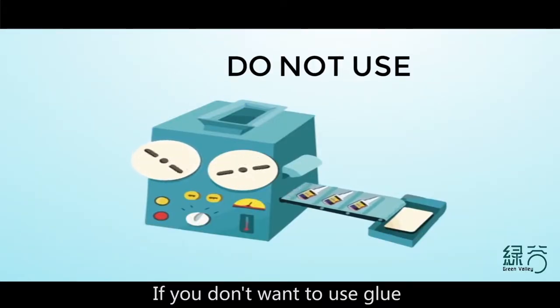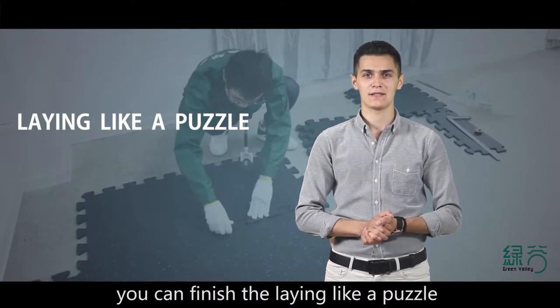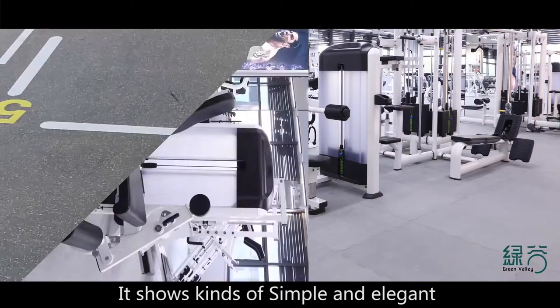If you don't want to use glue, Green Valley also has the interlocking mat. You can finish the layout like a puzzle — simple and elegant.